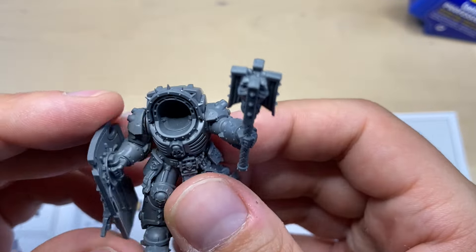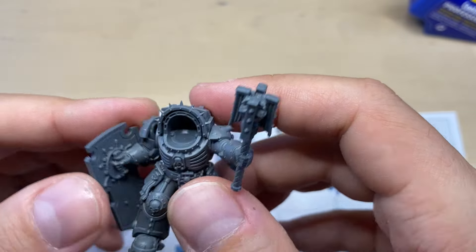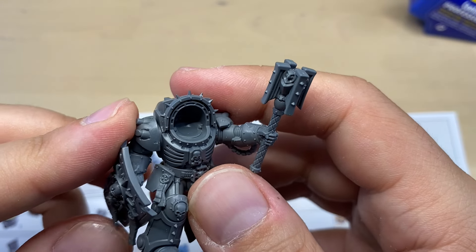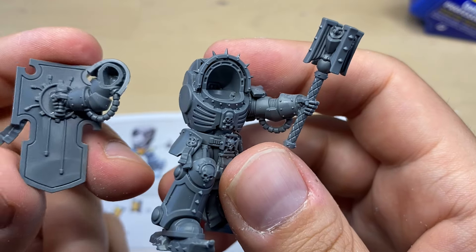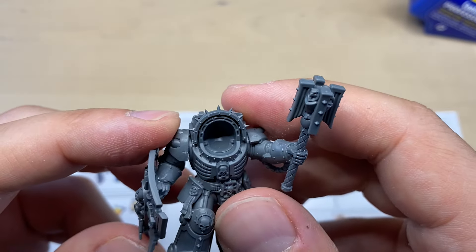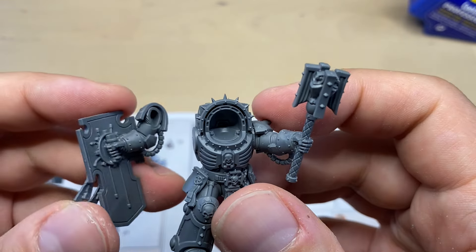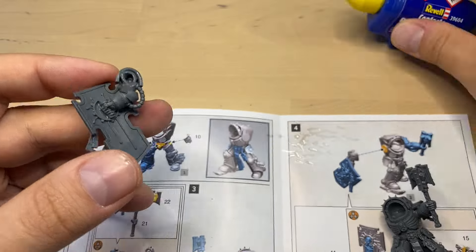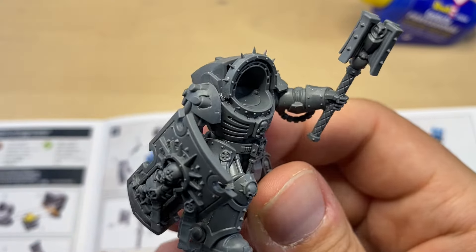Now to the other arm — it's supposed to be attached over here somehow. This hand can be attached at a number of angles; there is no real lock here. If you're a person that wants to paint everything perfectly, I think you should paint the hand and the torso first and combine them after, because it might be challenging to paint some parts if you glue this arm with the shield first. But I'm just gonna go ahead and glue it.